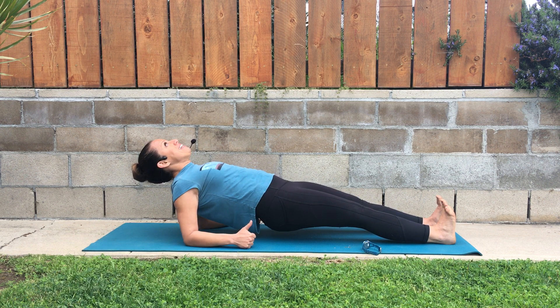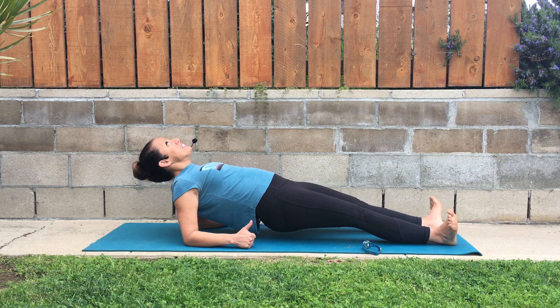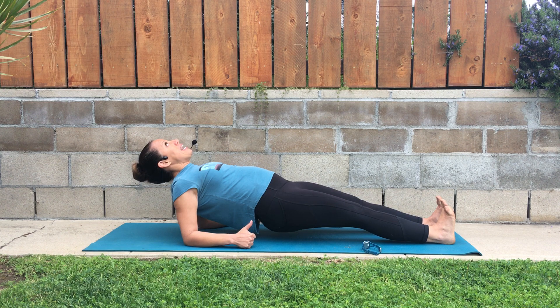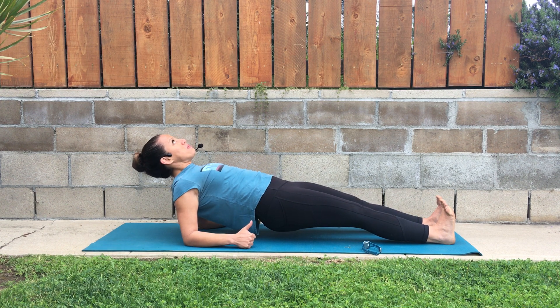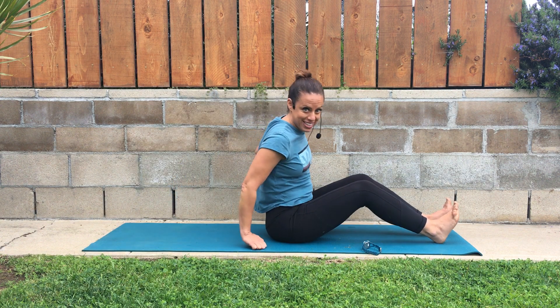Keeping the thigh muscles tight and then also making sure that those feet do not turn out. So you're going to actively work keeping your feet pointed straight up and down, keeping the knees straight, thigh muscles tight, and lifting the hips. And those are all the keys to that exercise.